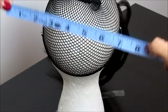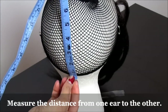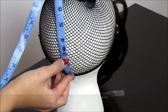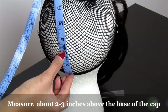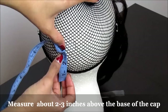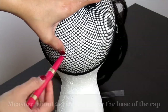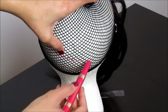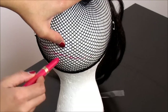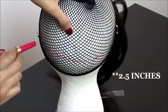I measured the length of the distance between my left ear and my right ear, and I measured 8 inches — keep that in mind. From the base of this mesh net wig cap, I'm going to go up approximately 2 or even 3 inches maximum. You can decide what is best for your head circumference. I'm going to do approximately 2 and a half inches, and I am going to mark that out with a lip liner so I can see on the mesh net wig cap where I will not crochet hair below this line.